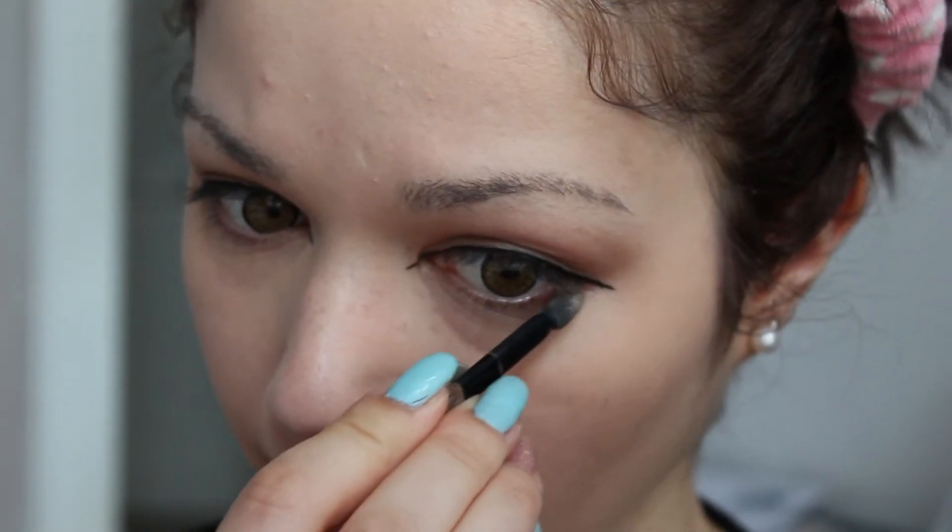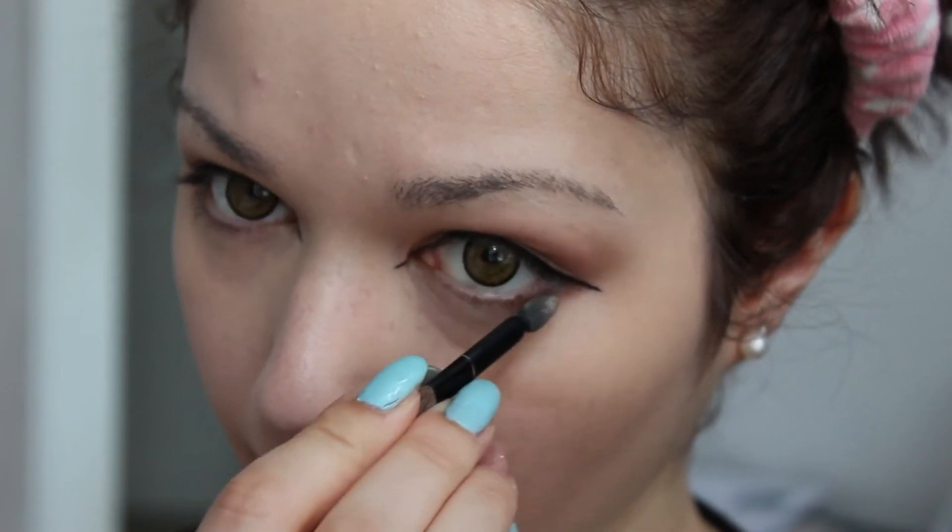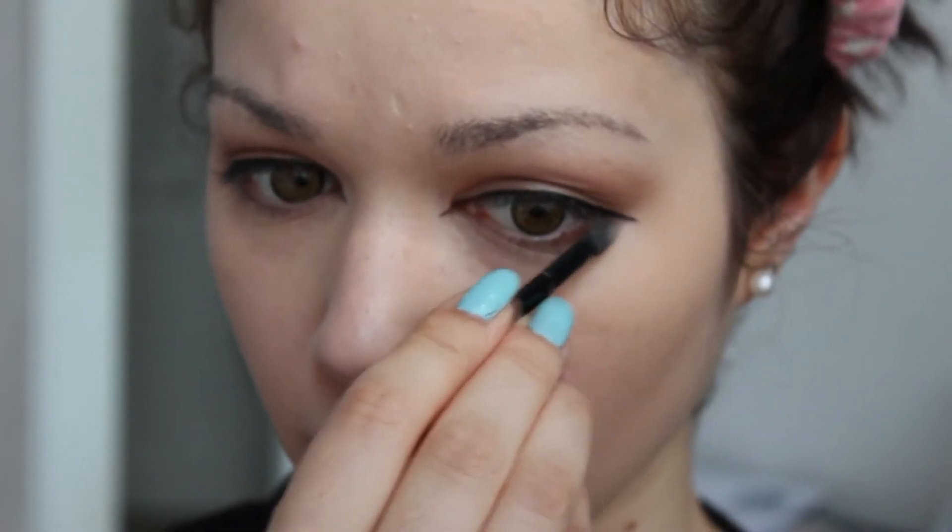Then use the same brown eyeshadow under your eye, just connecting your lash line and your newly drawn eyeliner.